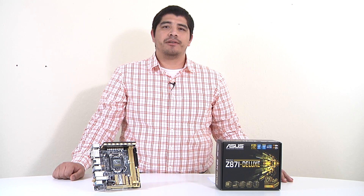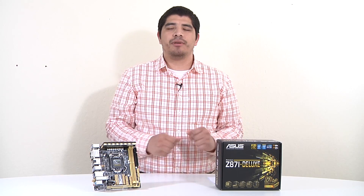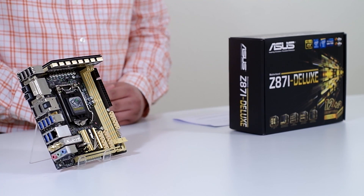Hello everybody and welcome back to the ASUS North America YouTube channel. This is JJ once again and we're bringing you guys another overview. This is going to be for something a lot of you have been asking for and waiting for - our mini-ITX series motherboard from our mainstream series, the Z87-I Deluxe.